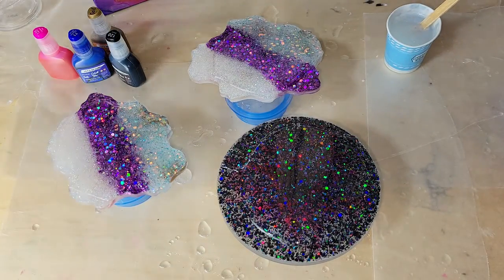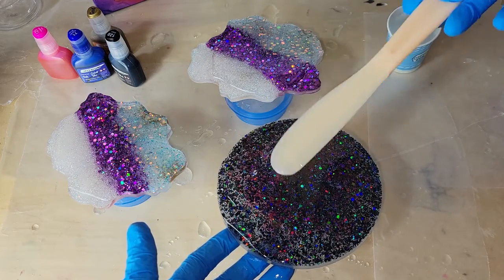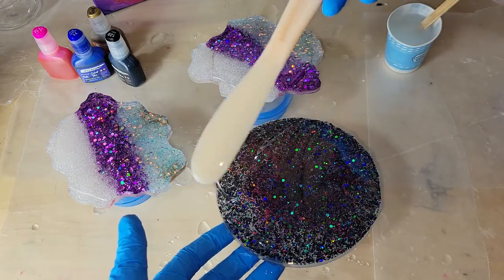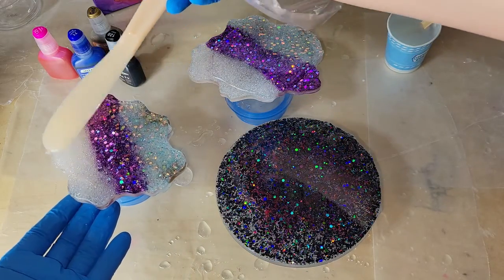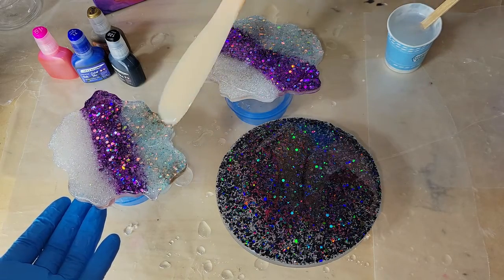I added one ounce of clear resin to each of my coasters. I'm hitting it with my heat gun to warm it up so I can move it around easier. Then taking my stir stick, smoothing it out so every spot on the bottom of these coasters has clear on it.